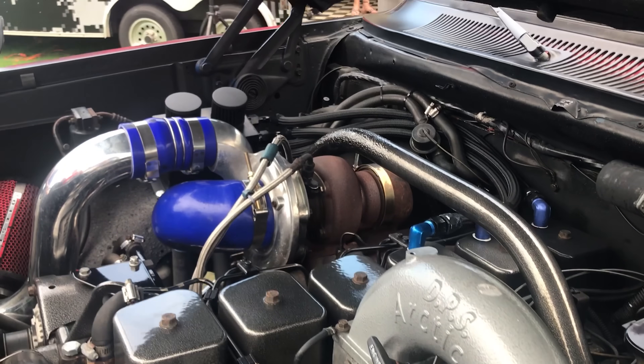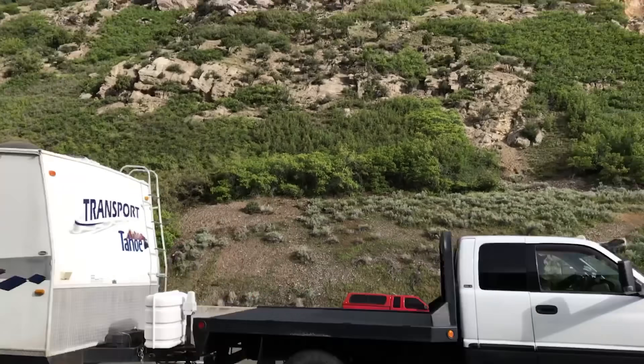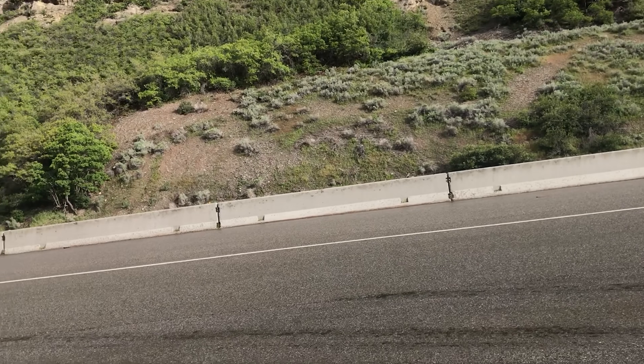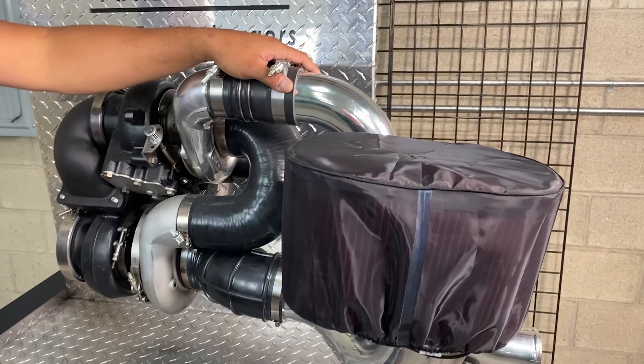This 6265-12 over S475 setup on your first or second gen will be a great daily driver and an amazing towing machine. Also, our compounds will regulate your EGTs making them a non-issue. This means you'll maintain speed on the long steep grades hauling that heavy load.